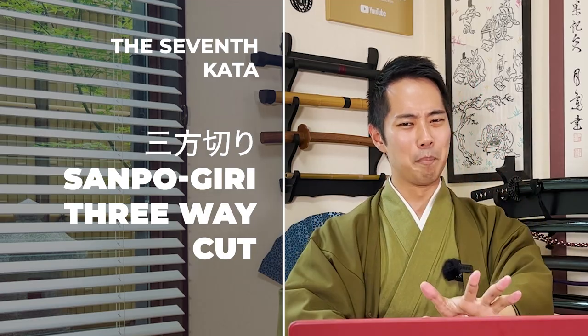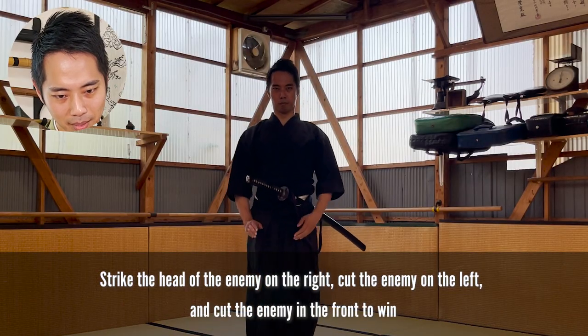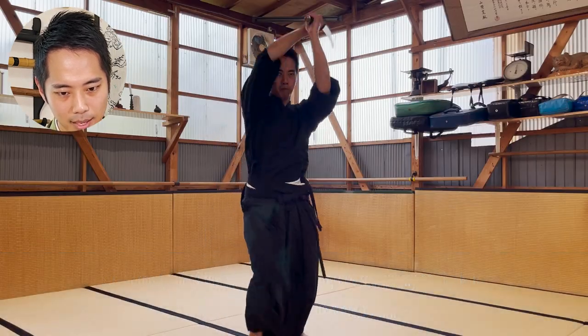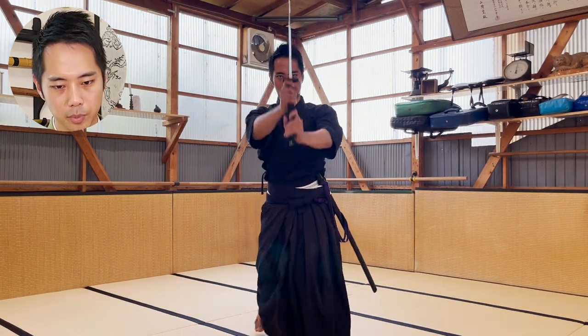Then the 7th kata, Sampogiri. First enemy, second, and third. The swing is much better than the 6th one.